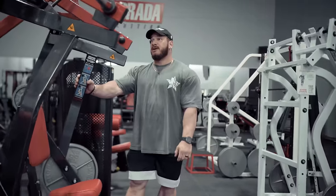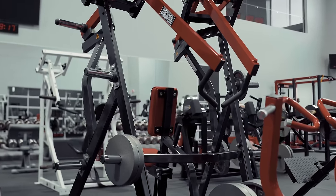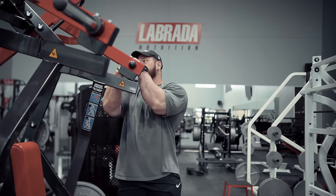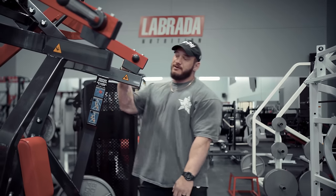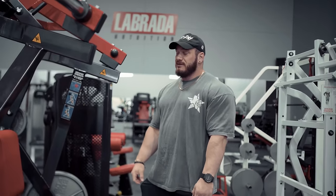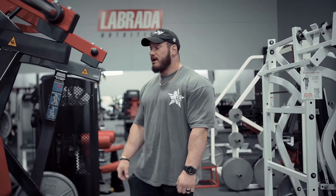This is one of my favorite Hammer rows. A lot of them are really incorrect in terms of how they load the resistance profile. This one doesn't have a terrible resistance profile and it also has the diverging pattern, which I really like, especially being a wider guy. It is one machine that I can use both sides at the same time and not feel like it's super wonky.